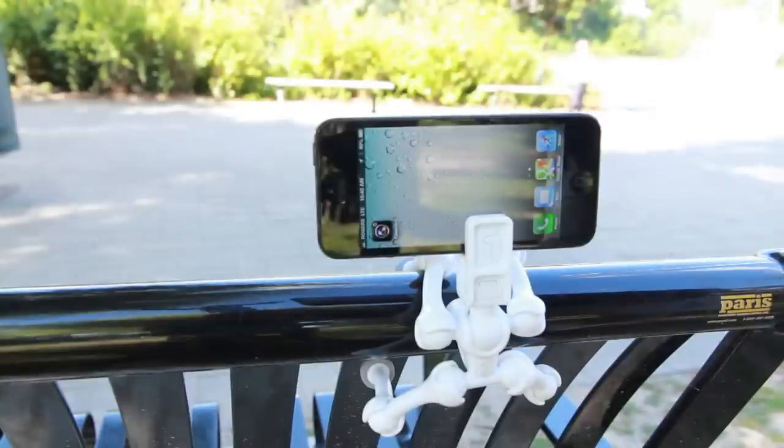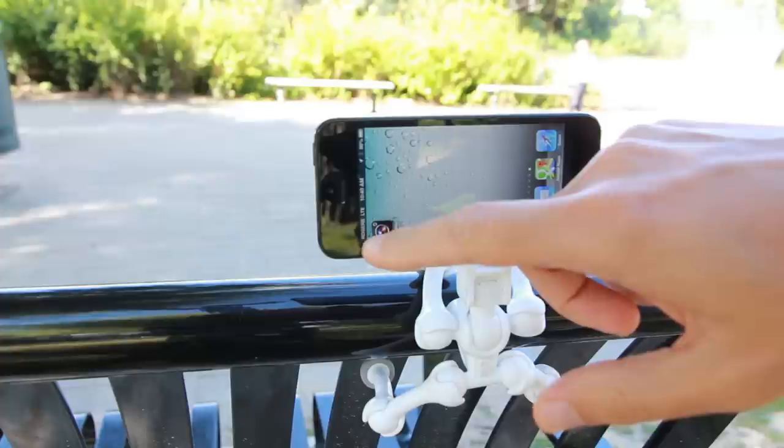Now unfortunately the iPhones do not come with a timer mechanism which allows you to take the self-portrait, therefore I had to download an app from the App Store for 99 cents called Camera Plus.